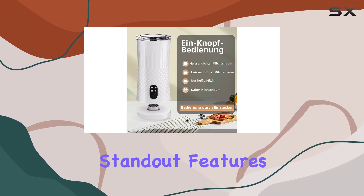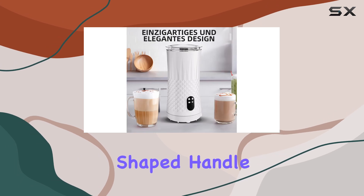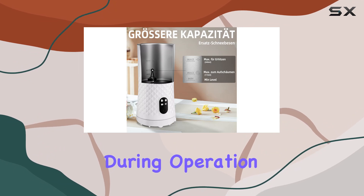One of the standout features of the DREMO frother is its comfortable grip. The ergonomically shaped handle not only feels great in your hand but also provides a non-slip surface for added safety during operation.